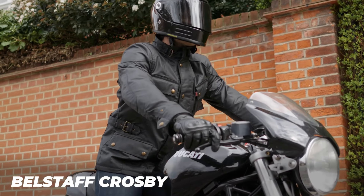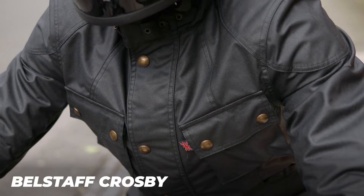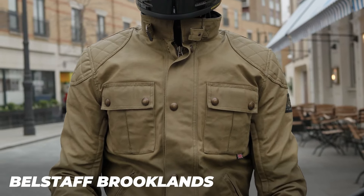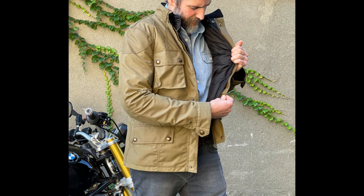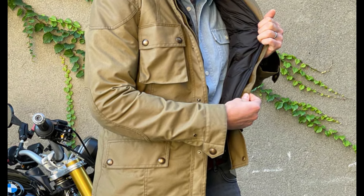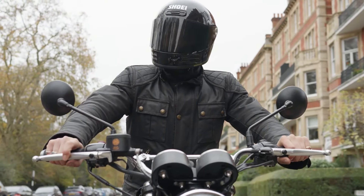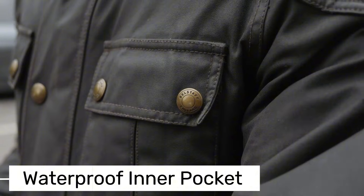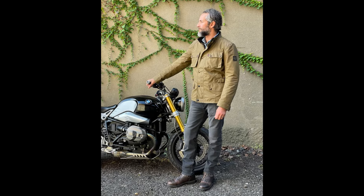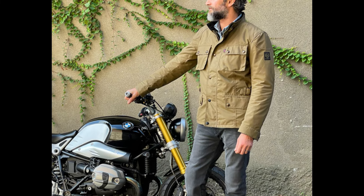The zipper design on the Crosby is super practical — it doesn't zip all the way down, leaving a few inches open at the bottom. This is great for riding since it keeps the jacket from bunching up on the tank, making for a more comfortable ride. With metal details and brass buckles it's got a classic look that also adds durability. Inside there's Belstaff's signature checkered lining and a large inner pocket perfect for keeping valuables like your phone safe.